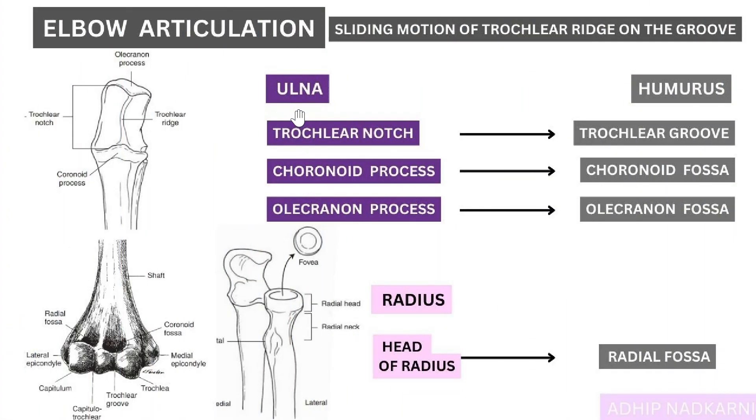Let's summarize: under articulation we covered three key terms — trochlear notch, coronoid, and olecranon. The trochlear notch goes into the trochlear groove, the coronoid process into the coronoid fossa, and the olecranon process into the olecranon fossa of the humerus. Additionally, the head of the radius articulates with the radial fossa at the end of motion. In the next video I'll be covering the capsule and the ligaments — stay tuned, and thank you for watching.